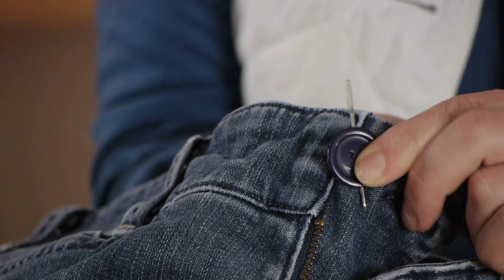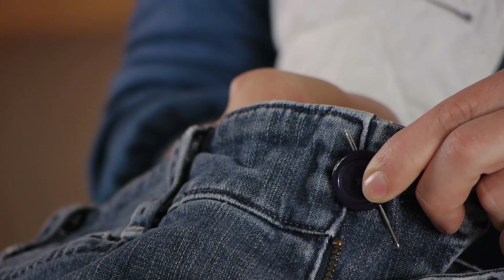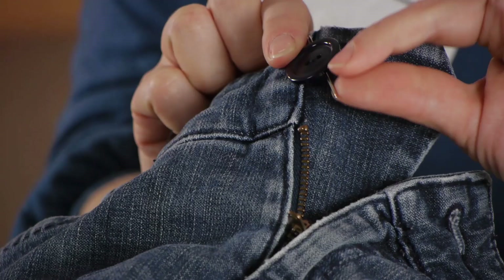Now continue stitching your button on. You do at least three passes to secure it — I'm going to do about five. Now that you have your button stitched on, we're going to pull out our darning needle.